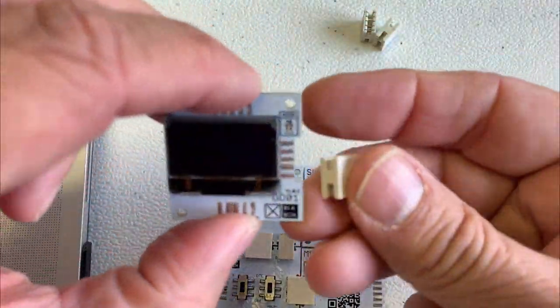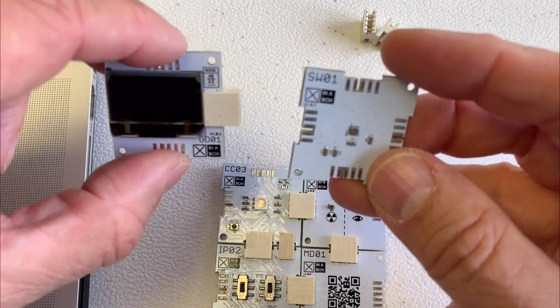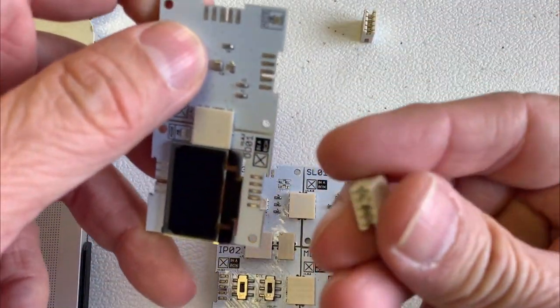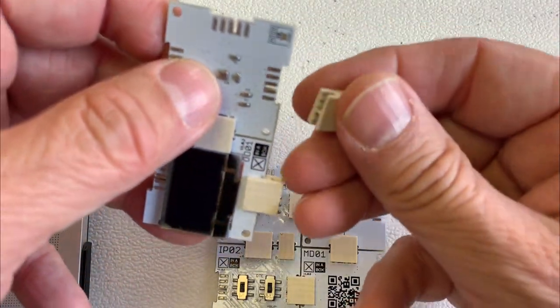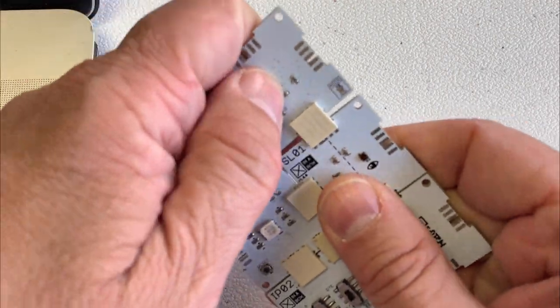Let's take the last two. This is the display we're going to use to display the data, and this is a weather sensor giving us temperature, humidity, and pressure. We can also calculate a lot of other values out of that — we'll get back to that.